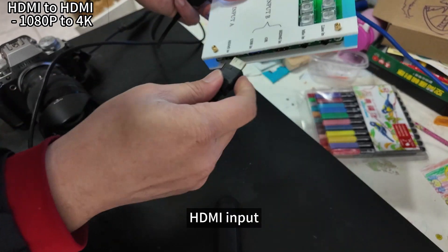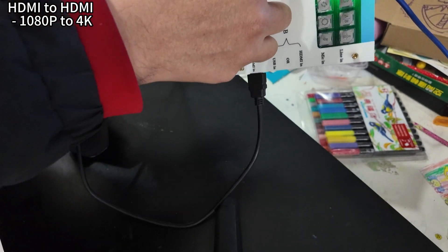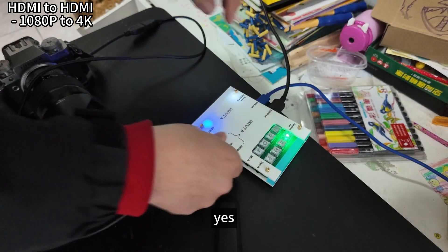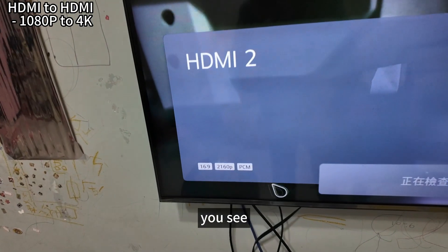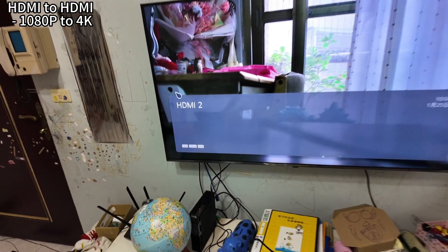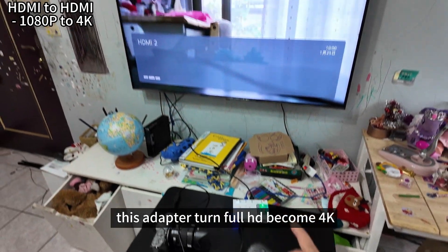Connect the HDMI input, turn the channel to A, and connect the HDMI output to the TV monitor. You can see — 4K! So this adapter turns the 4HD signal into 4K output.